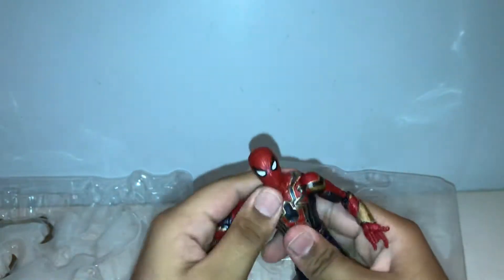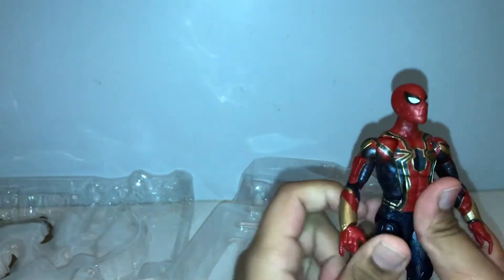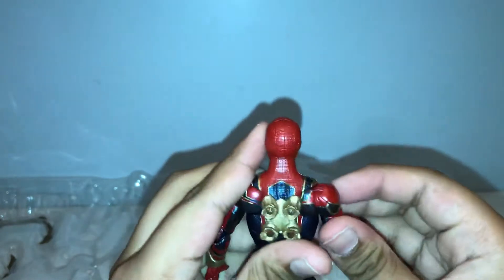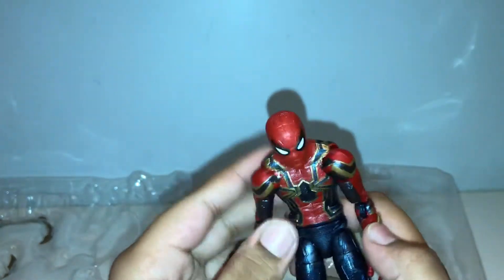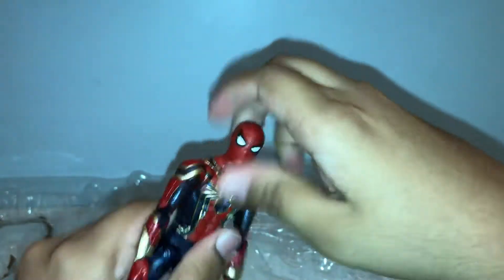Wow, awesome articulation on the Spider-Man figure! As you know, Spider-Man is pretty flexible and you don't want to get into a fight with him. We have those butterfly joints which are on every Spider-Man Marvel Legends figure, but I don't like them too much. It's pretty hard at first with those butterfly joints, but you'll get used to it.